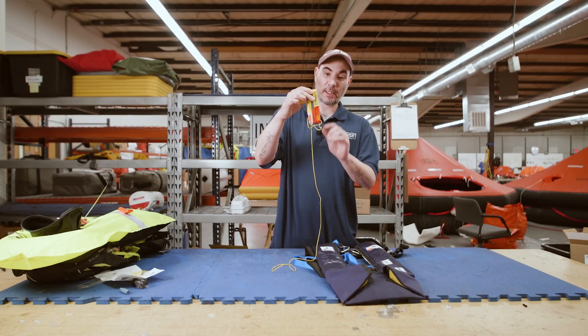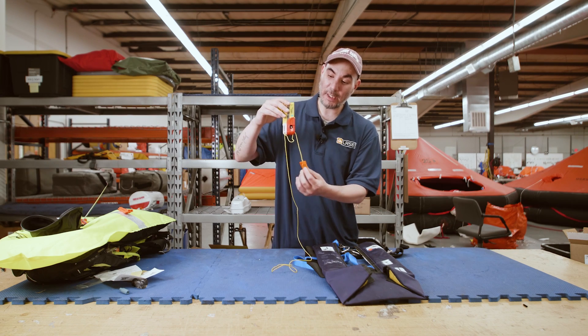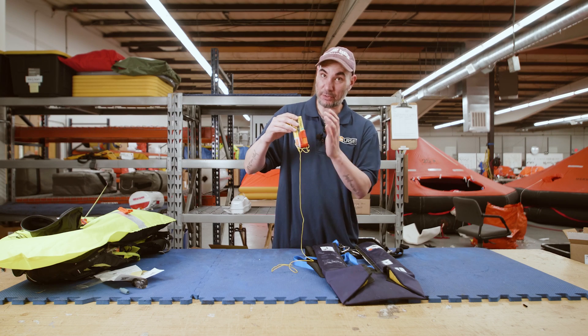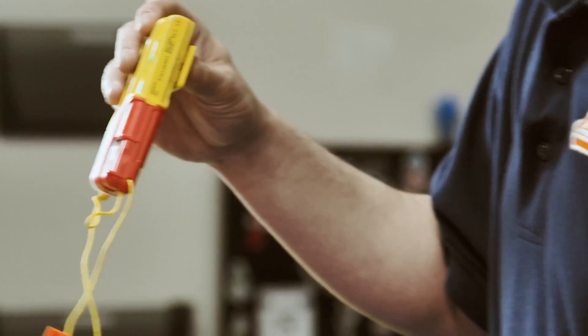Always make sure when it's in a life jacket it's not in a locked position. The locked position is this tab right here. You've got to make sure that tab is hanging with the pole on it, because if it's in here it's never going to deploy — that's locked. I've seen them a lot: people opening life jackets in a locked position because they didn't know. So let that hang down.